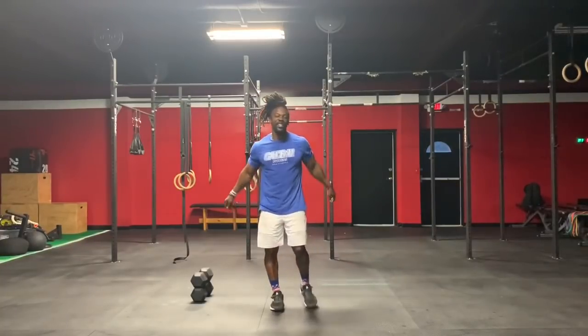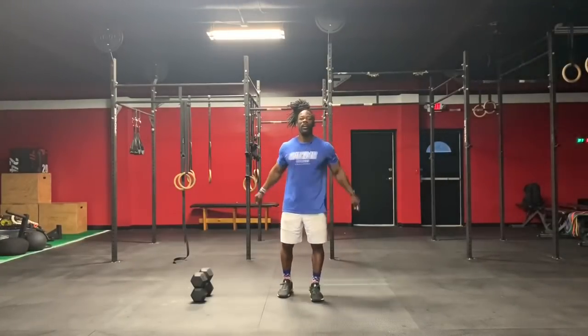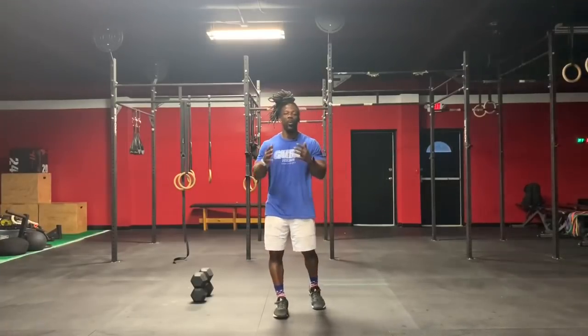Yo, hey, this is Guru Fitness, aka Transformation City, with another home workout. All you're going to need today is one set of dumbbells, but first we're going to start off with a warm-up.